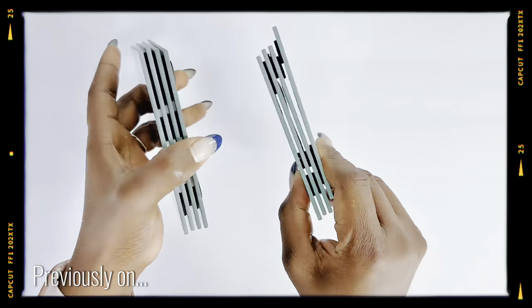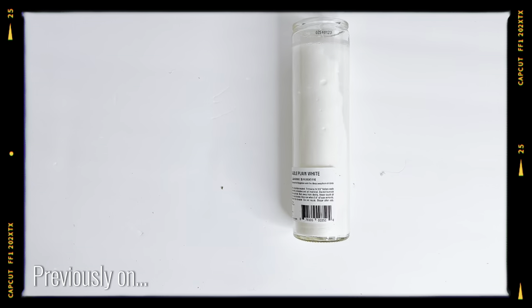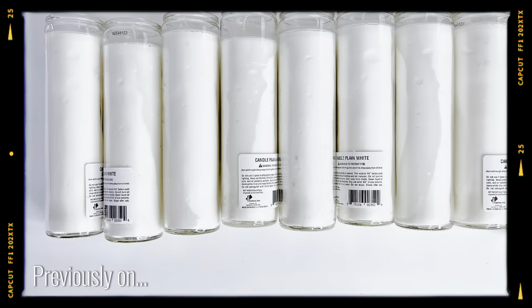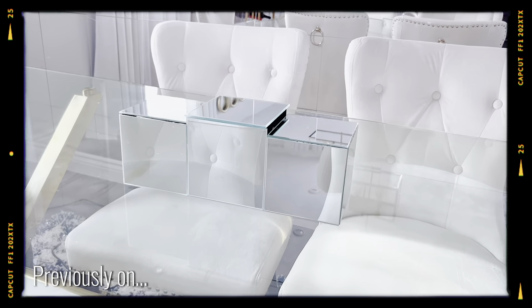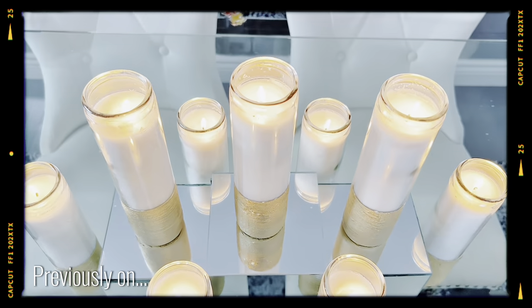Previously on Noro Juice Nook, I showed you how I use these square mirrors and these candles from the Dollar Tree to create a very beautiful centerpiece which you can easily do at home. If you haven't watched this video yet, make sure to check it out right after today's video.